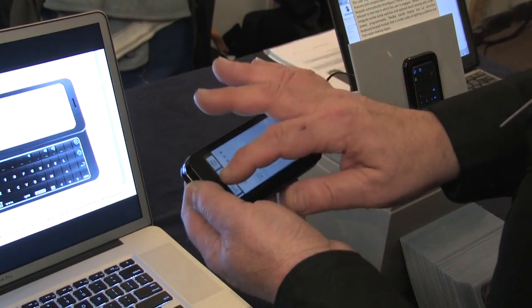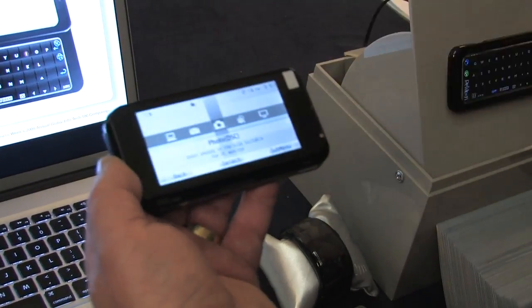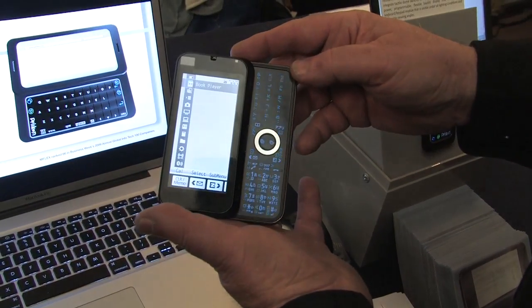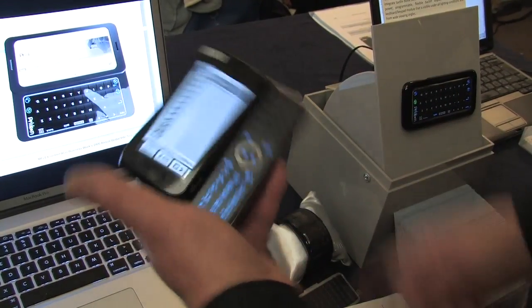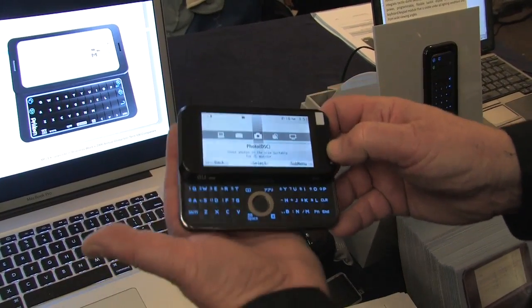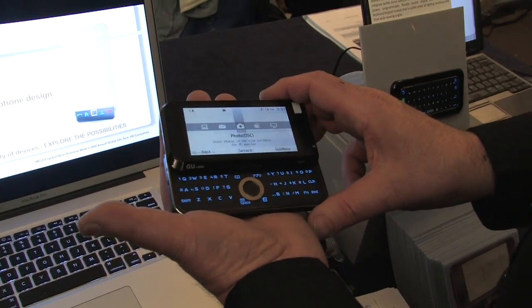So here's a touchscreen — just to show you concepts of how it might be implemented. And yet you still have a change in keyboard, so you can use the interface in any number of orientations. That's very easy to accomplish today with accelerometers.